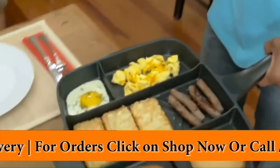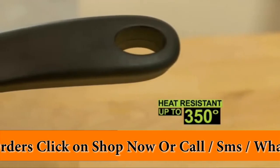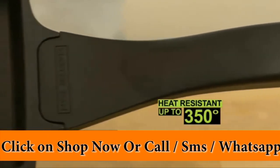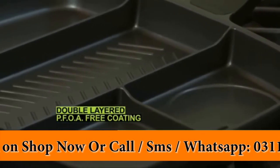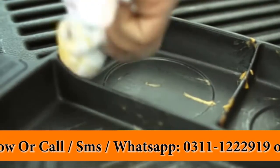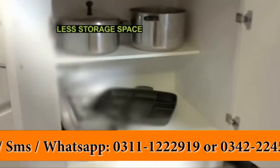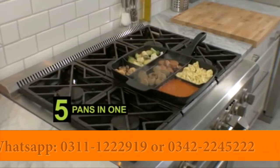Master Pan is light in the hand, yet so durable it can crush ordinary cookware. It's heat-resistant up to 350 degrees. Food peels right off Master Pan's double-layered, PFOA-free nonstick coating. Just wipe it clean, or toss it in the dishwasher for easy cleaning. Master Pan takes up less storage space, too. Master Pan is five pans in one.